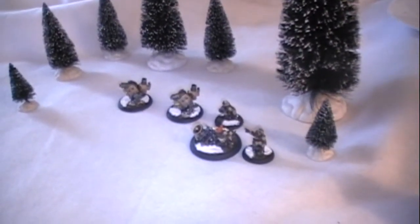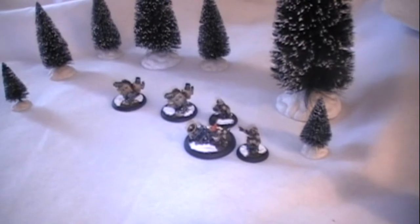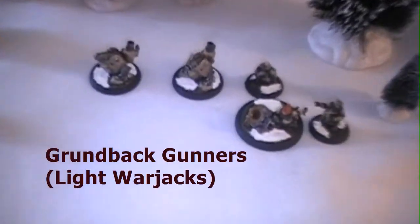Hi everyone, this is Garrison coming to you from Iron Kingdoms at War, and I'm going to give you another figure feature. This week I'm going to show you some units I recently finished painting. They are all Rulik units, and we're going to start with the Grunbeck Gunners, which are lightjacks.